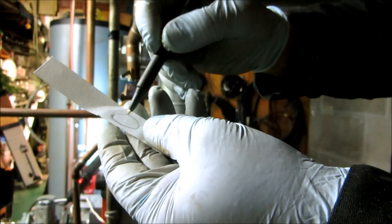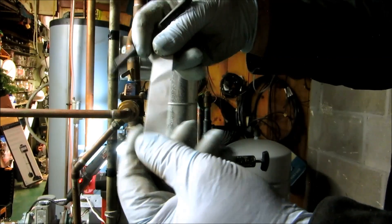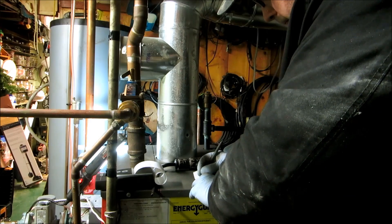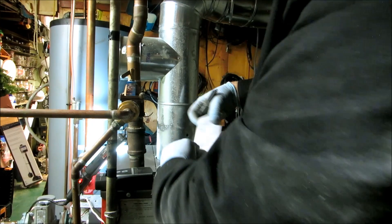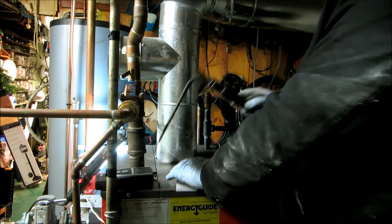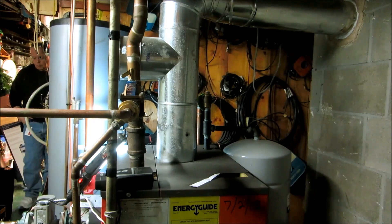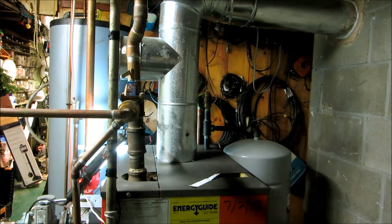Nice and clean. If it was black, if it's brown and dirty, that will be black. It's a smoke test — at least that's what they call a smoke test.